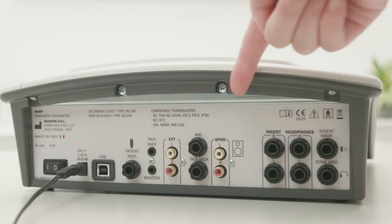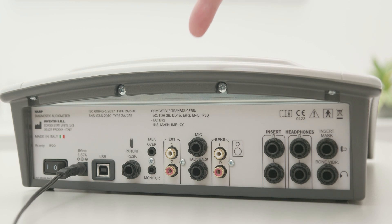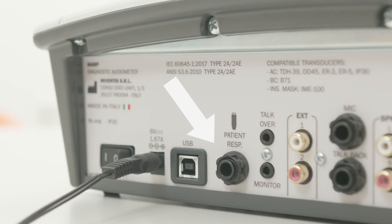The rear panel also offers connections for active free-field speakers, for the talk back microphone, and for external input sources. The operator headset has two dedicated plugs for talk over and monitor functions. The standard patient response switch, which comes with the unit, can be plugged into its dedicated socket.